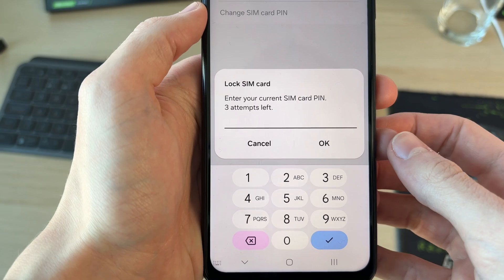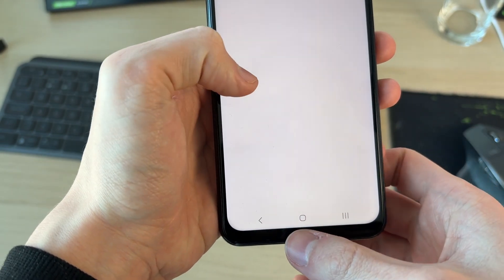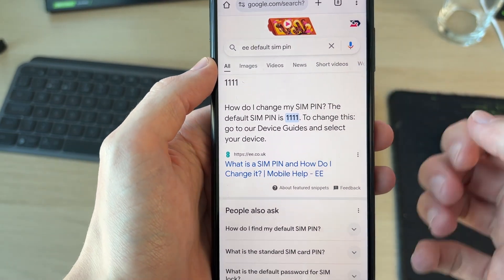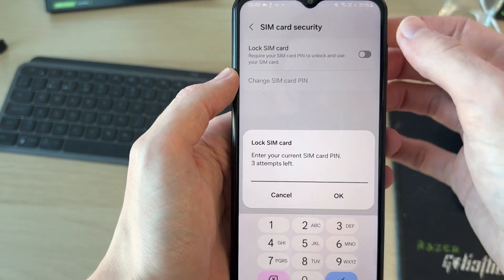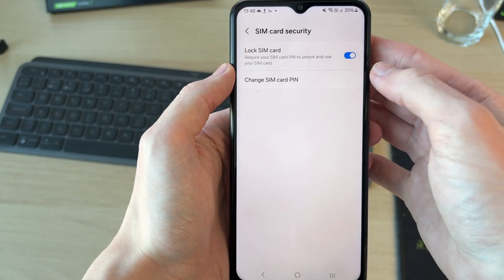You'll need to enter the current PIN. If you're not sure what this is, it could be the default one your network provider provides. I searched for the default SIM PIN for my provider — you may need to contact your provider for yours. I'll type this in now, press OK, and it's now switched on.